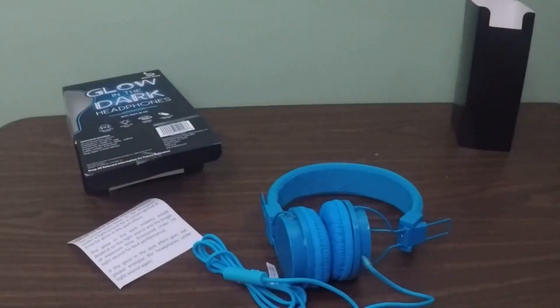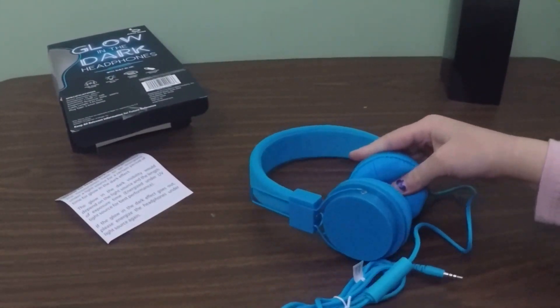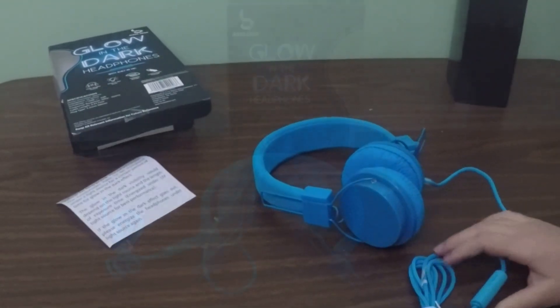Nope! That'd be a no! What we're going to do is step away and charge them a little bit, and then we'll see if they do glow-in-the-dark. This is Unbox-A-Lot.